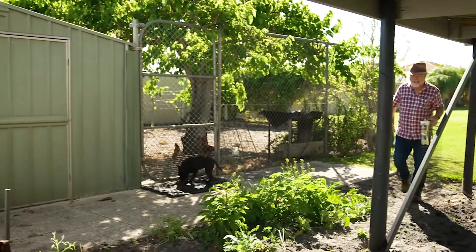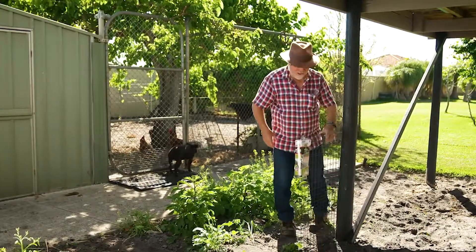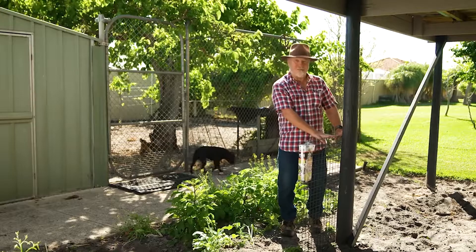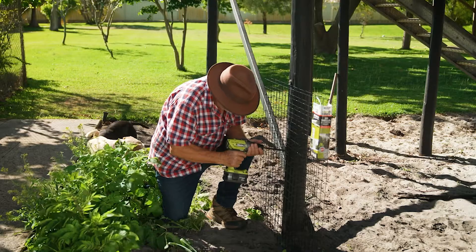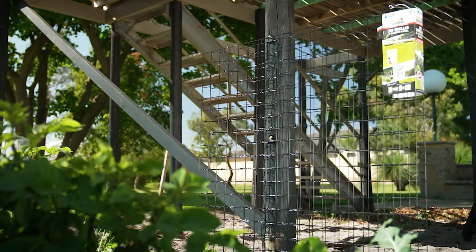I've found another spot in the garden that needs some climbing support — it's for my new favourite vegetable, the Malabar spinach. So I'm going to attach this Grip and Grow 3D frame to this pole with a couple of screws, and that'll do the perfect job. Not only will this give the plant a frame to grow through, it'll be a sight screen to the utility area behind.